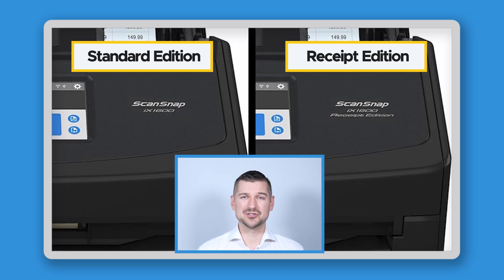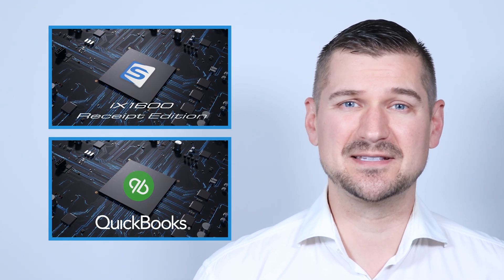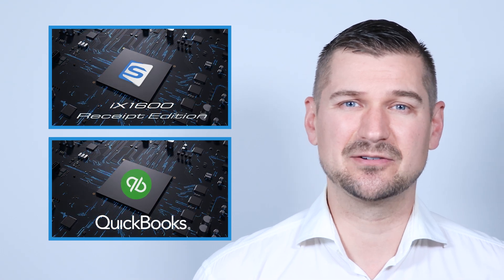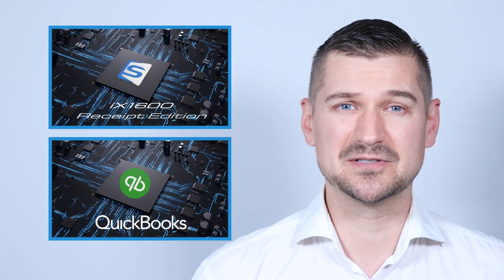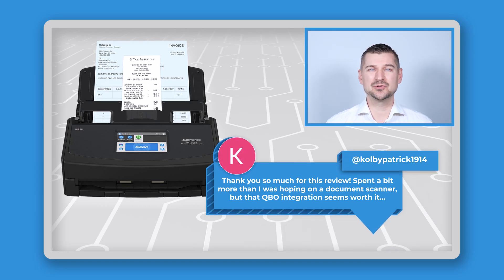One of the most common questions I get is: what's the difference between the Receipt Edition and the standard iX1600? The main difference is the software that runs the iX1600 Receipt Edition Scanner and allows it to seamlessly integrate with accounting tools like QuickBooks. Which brings me to a comment from Colby Patrick. Colby commented saying: thank you so much for this review, spent a bit more than I was hoping on a document scanner, but that QBO integration seems worth it. I totally hear you Colby — the QuickBooks integration is a game changer for small businesses and anyone managing a lot of receipts.